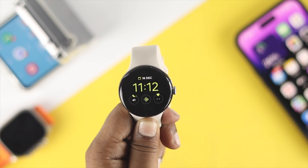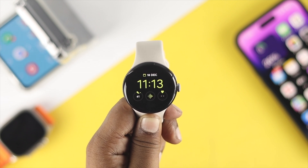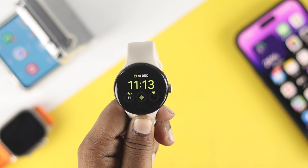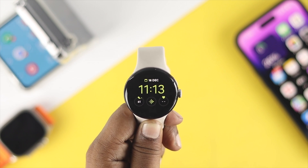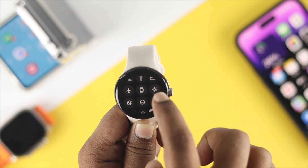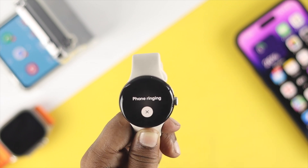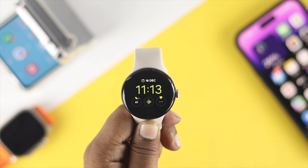If you've enabled those notifications but still have the same problem, the next thing to address is a synchronization issue — whether your watch is properly synced with your device. To check this, swipe down from the top, tap on the mobile icon, and check whether your phone rings.